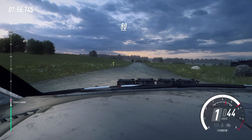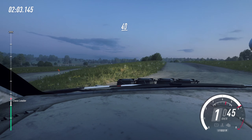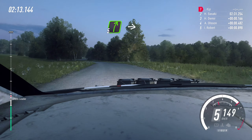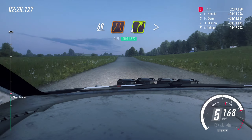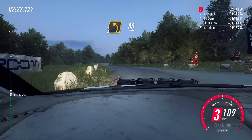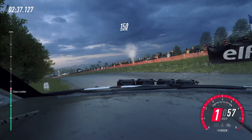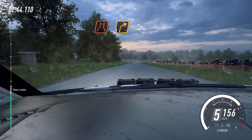80. Turn hairpin left. 80, turn hairpin left. Flat crest. 150. Flat, middle of a jump. 50. Five left, into five right, into six left of a crest. 80. Keep middle of a crest. 60, 60, narrow. Four right, tightens. 60, into turn three left.